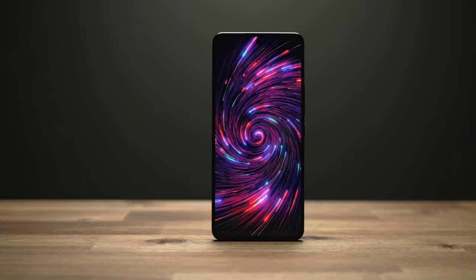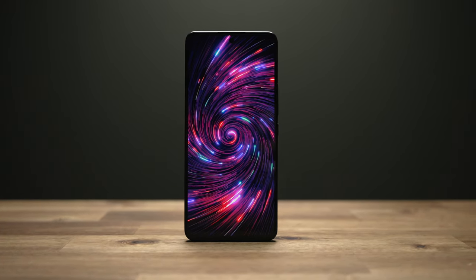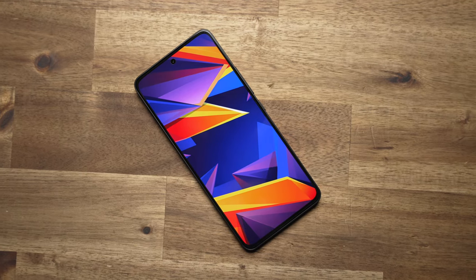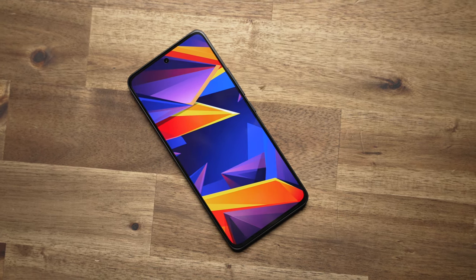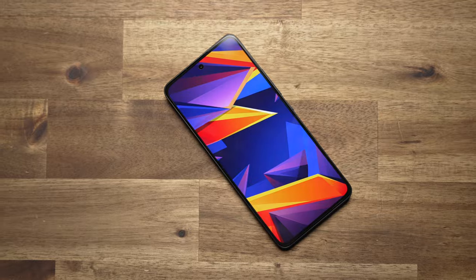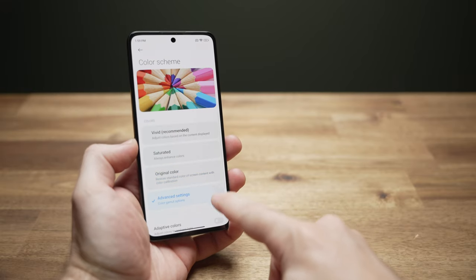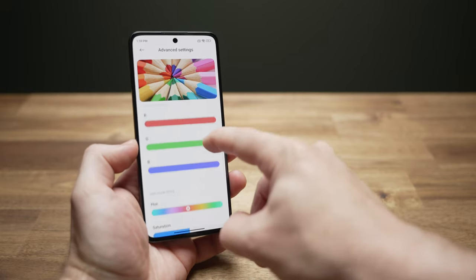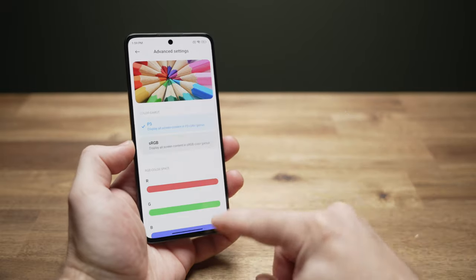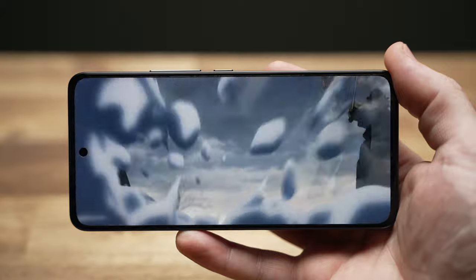The 6.55-inch Full HD+ AMOLED display is pretty nice: 120Hz dynamic refresh, 240Hz touch sampling, 100% sRGB color, 950 nits peak brightness, with support for Dolby Vision and HDR10+. Outdoor visibility hasn't been an issue at all, colors look great, and MIUI lets you really dial in your display profile with a ton of fine-tuned options.